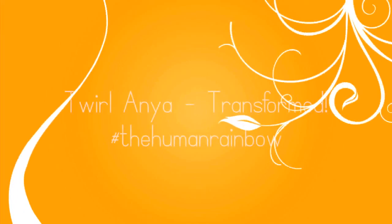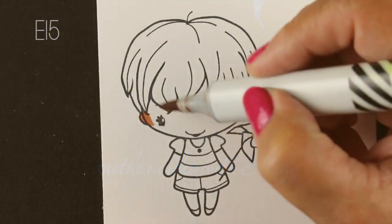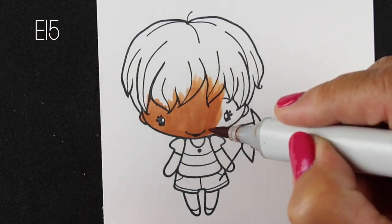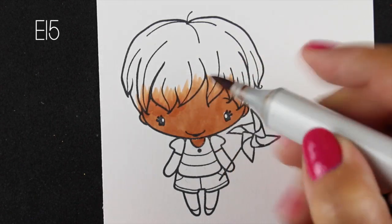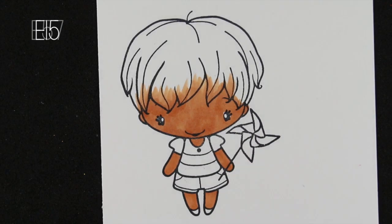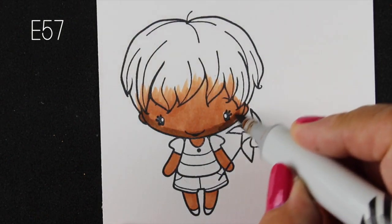Hi everybody, it's Sandy, and welcome to my channel where today I'm going to transform the stamp Twirl Anya from Greeting Farm. Recently on my channel I posted something called the Human Rainbow — a video showing a bunch of different ways you can color skin tones, a whole rainbow of colors. You can pick that up on my blog, linked in the description. It's a chart you can print out and hand color with your favorite colors or take my suggestions. There are unlimited ideas for skin tones.